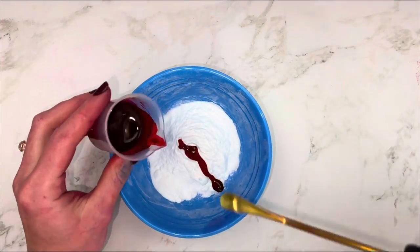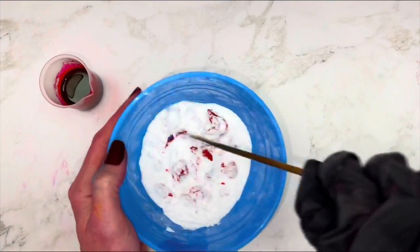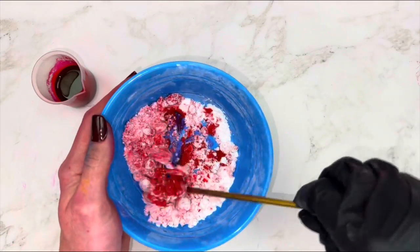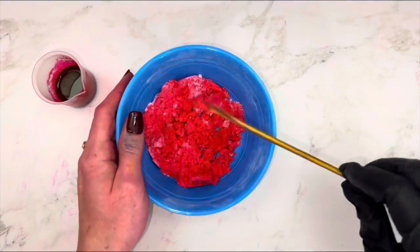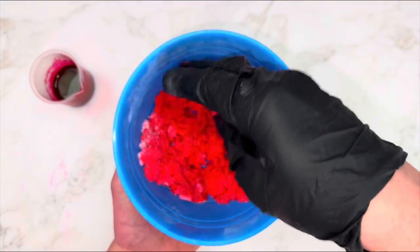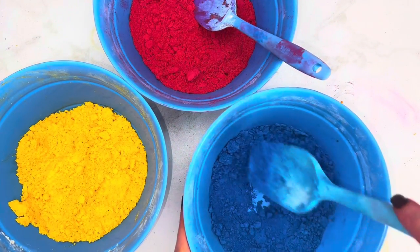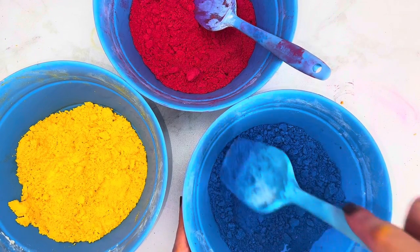When using dyes in bath bombs, most sites say to bloom or dissolve the dye then put it on baking soda and let it dry. There are several reasons why this method is not practical for me. First, this would take several hours to dry. I like everything ready to go when I'm making something, so blooming each dye — especially three or four at a time — then waiting hours for it to dry is just not for me.